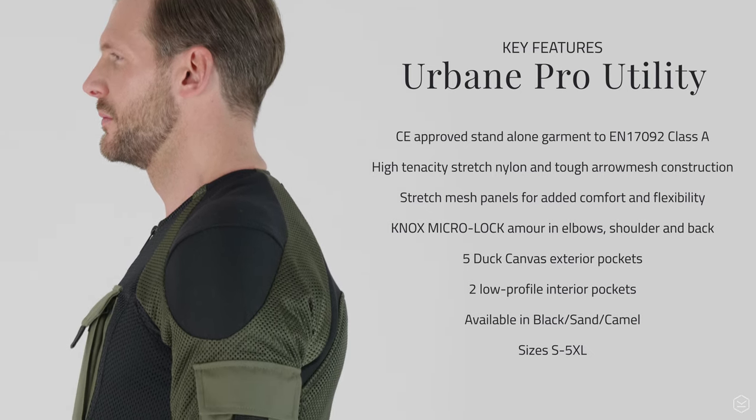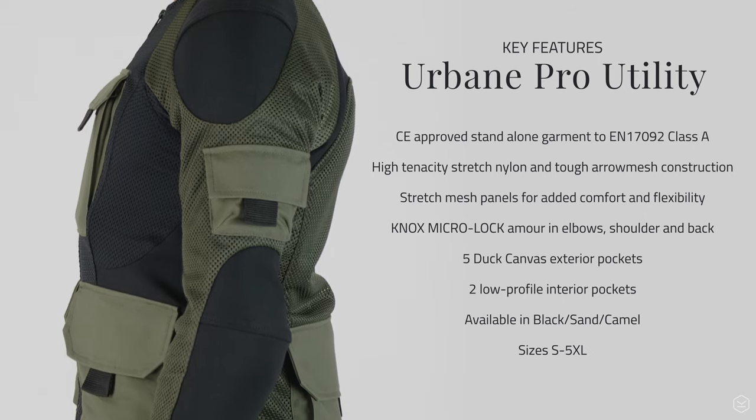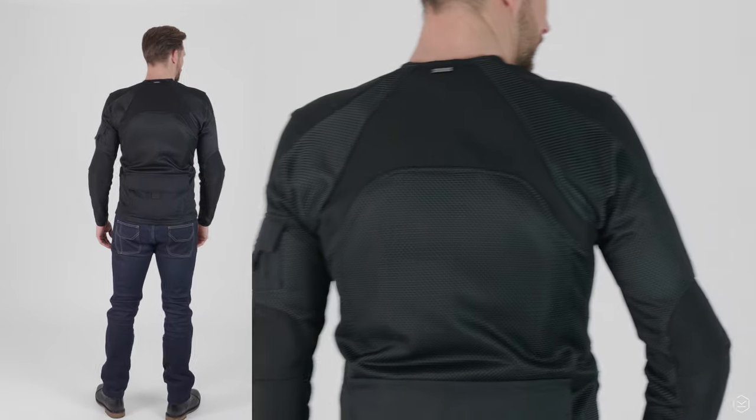Built from the same core as the Urban Pro Shirt, the Urban Pro Utility is CE approved as a Class A standalone garment, but it adds more functionality, durability and convenience with the addition of five tough duck canvas exterior pockets — a total of seven.